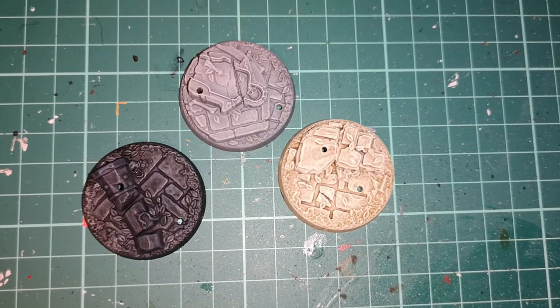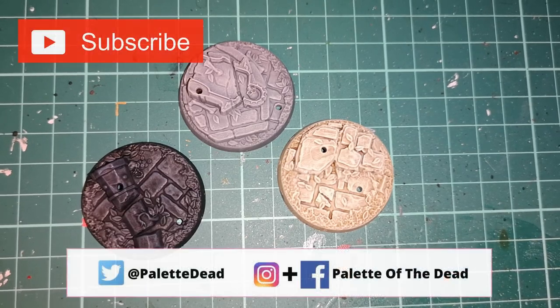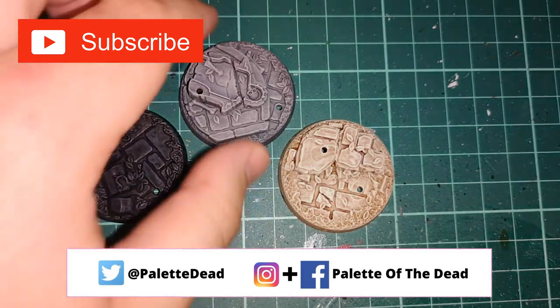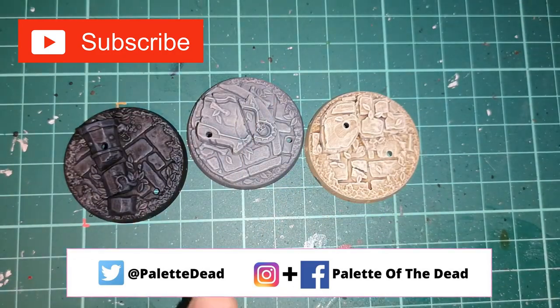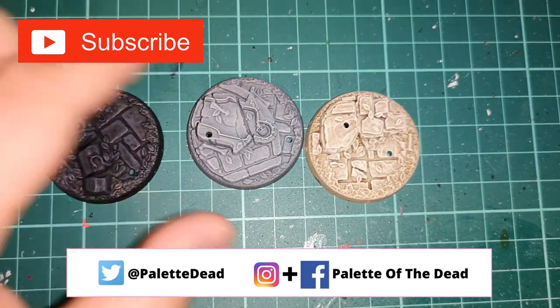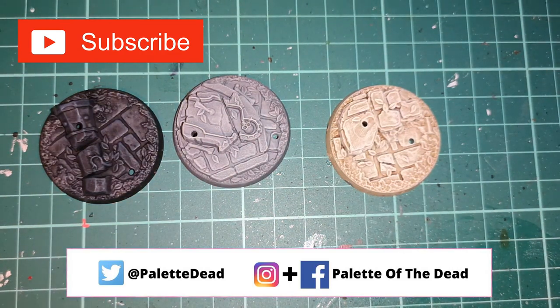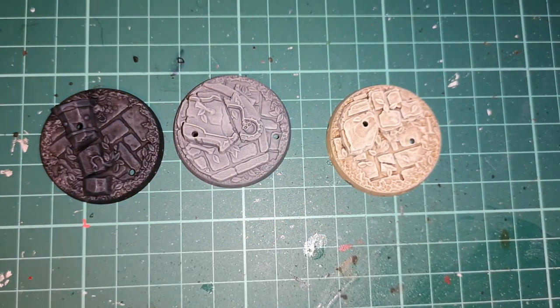Hey guys, Jimmy here, aka Pallet for Dead. Welcome back to the channel and welcome back to another terrain tutorial video. This one has dead simple, very easy techniques with very few steps, but it gives you three different stone effects as you can see right here: you get the basalt look, you get the sandstone, and you get sandstone.